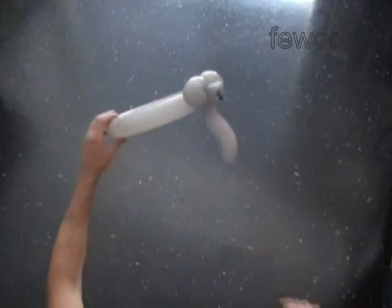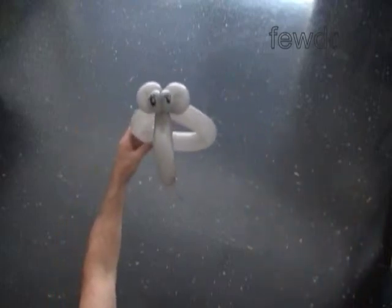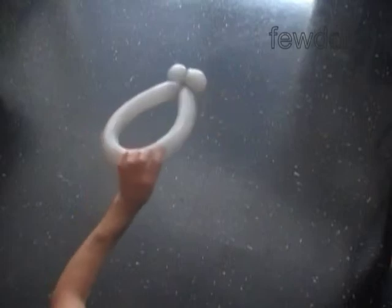Congratulations, we have made the head. Here is the front view, the side view, and the back view.